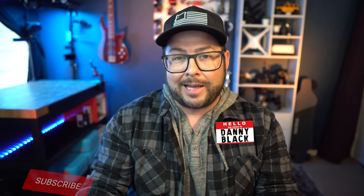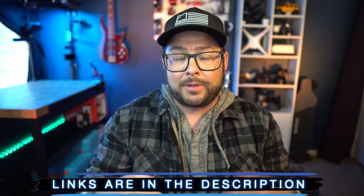Welcome to the channel, my name is Danny Black. I love to share cool gear that comes my way, and I do cool GoPro videos every week. If you're new here, don't be a stranger — click that subscribe button. I'll put links to everything including some cool GoPro accessories and a surprise link down in the description.